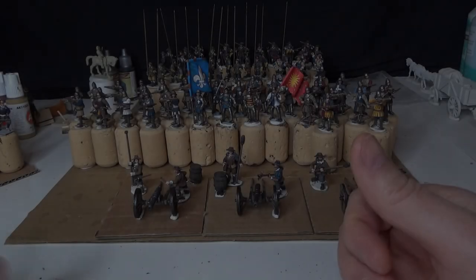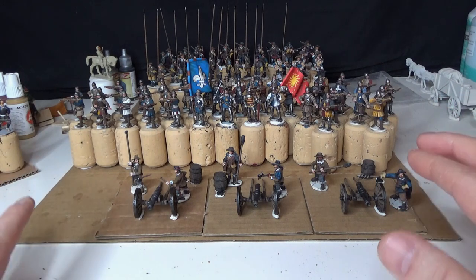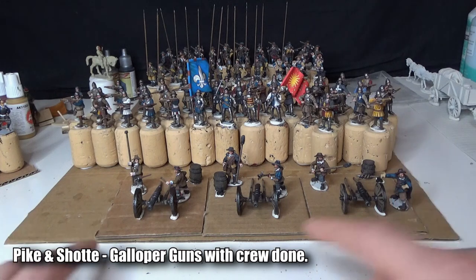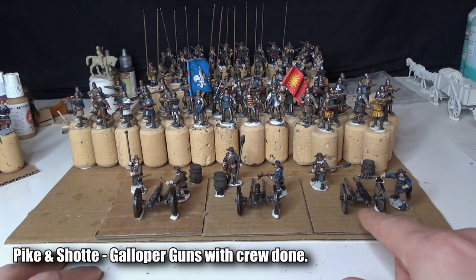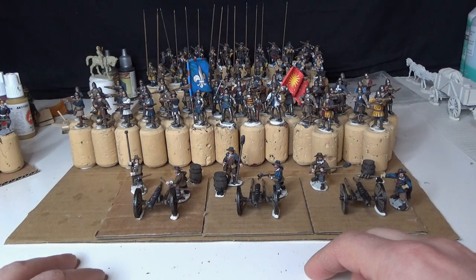Hi guys, hope everybody's doing fine. It's time for another quick hobby update. Today I'm going to talk about the Pike & Shot light artillery, painted and ready for the gaming table.